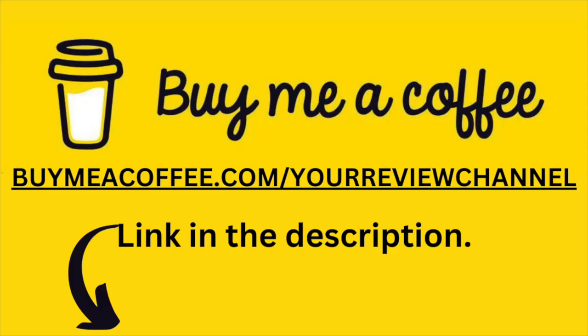I just want to take a moment to thank you all for watching your review channel. If I brought you some value and education, please consider buying us a cup of coffee — it helps support the channel. Everything raised goes back into making more videos. I do appreciate all your time and energy watching my videos.